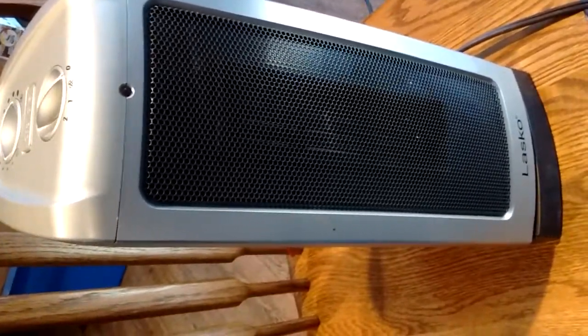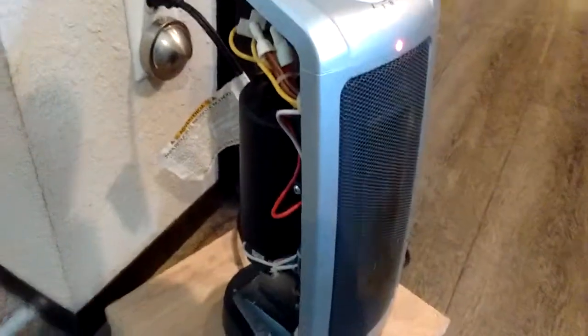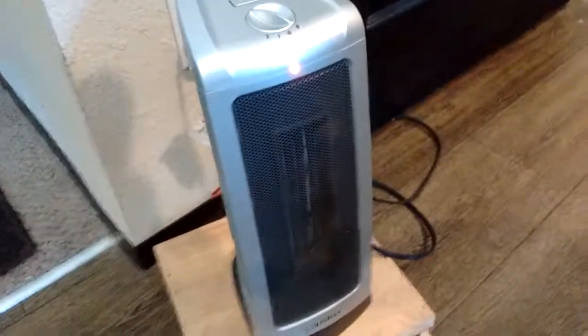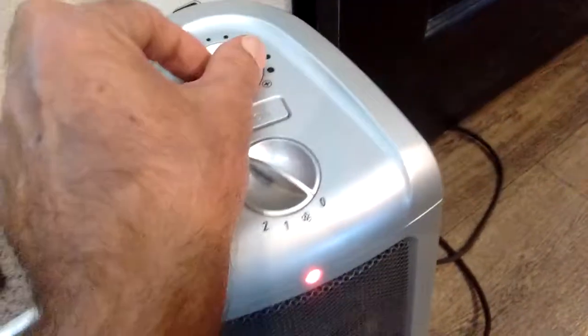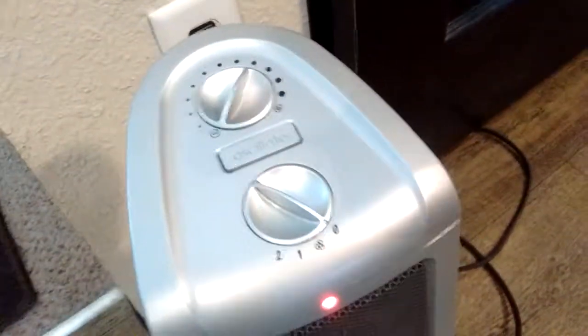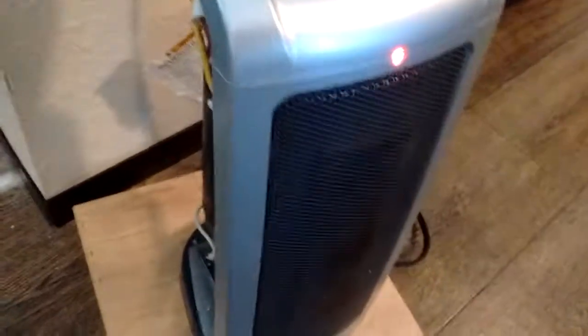Let me get it plugged in. So I got it plugged in here with the back off, and I got it up against the wall to keep my critters from trying to get behind it. You want to turn up the thermostat a little bit so it doesn't act like it's not working. I've got a red wire sticking out a little bit — I want to tuck that in. When you're in here you don't want to mess with any of these connections, and you don't want anything shorted out on you.